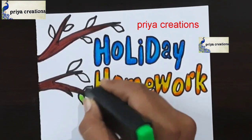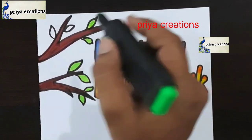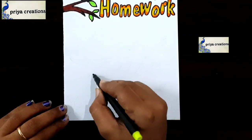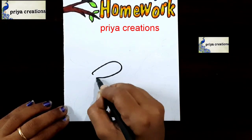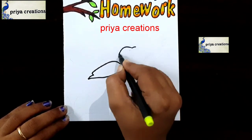This was completed. Now I am using green color highlighter — shading this shape with green color highlighter. Here I am drawing a bird — draw the bird like this, outline of the bird like this.